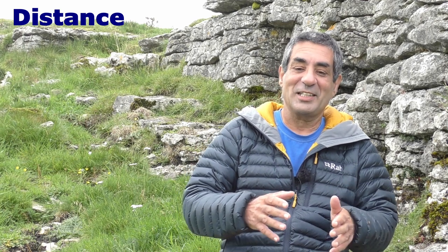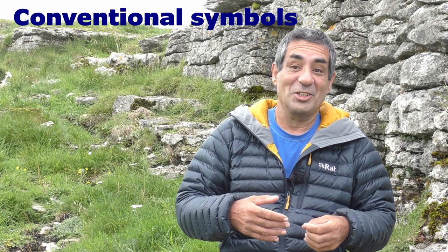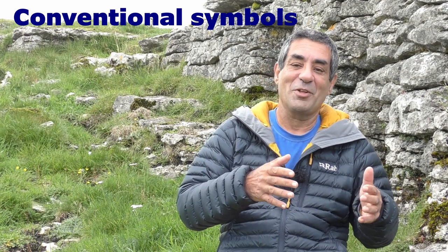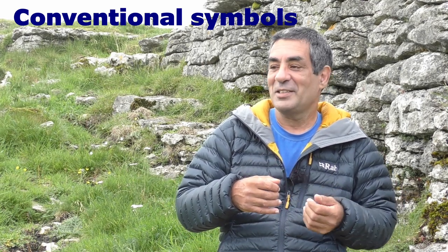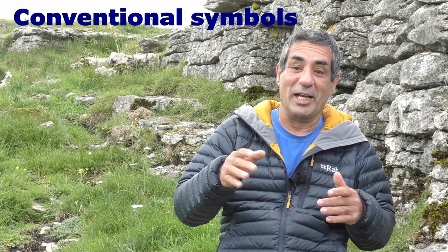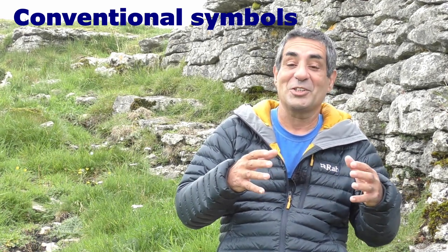The next letter is C, which stands for conventional signs. Can you see anything which is shown on your map by a conventional sign? This could be anything such as a cliff, a river, a road, or if you're in a built-up area, it could be a church, a pub, or a youth hostel — anything indicated on the map by a sign. The sign needs to be distinct. If you're in an area with lots of dry stone walls and cliffs all over the place, it may be difficult to identify that specific one on your map. Try to look for a conventional sign that stands out on your map and isn't surrounded by other similar signs.